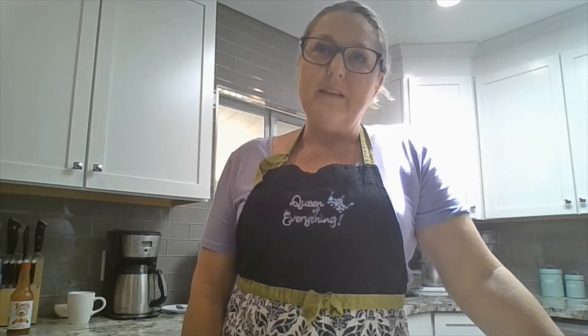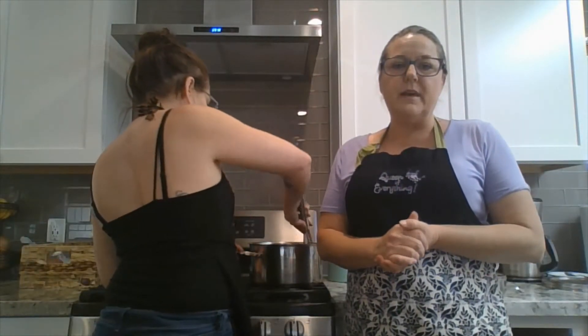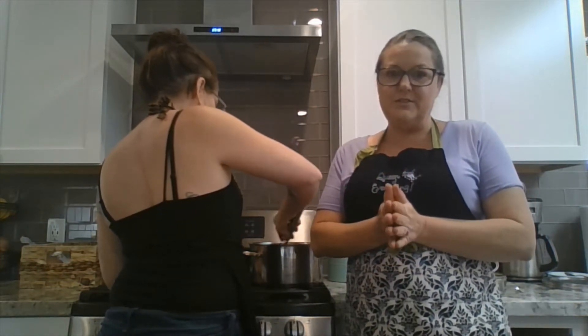Now bechamel usually has nutmeg in it, but we're not going to add the nutmeg this time because we're going to make it spicy. So enjoy the video. We are going to show you how to make a bechamel, but we're going to turn it into a nacho cheese dip.